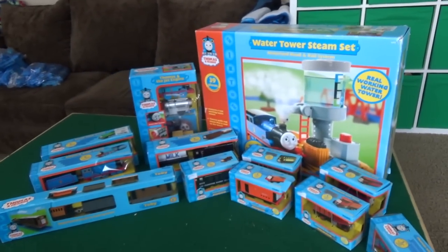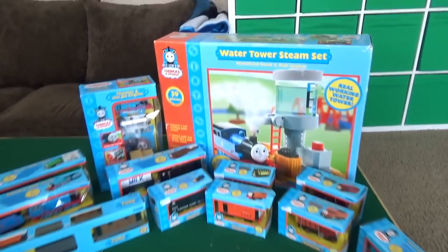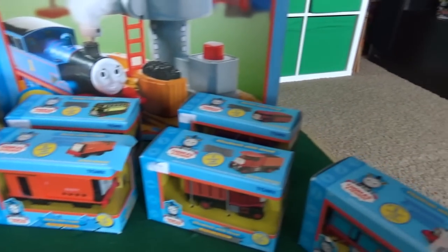Hey Liam, what are we doing today? We're opening our Thomas and Friends Tomy collection! We found a huge collection, we were very lucky to find it. It was all still in the boxes, so we thought we'd open them all up and have some fun with it!